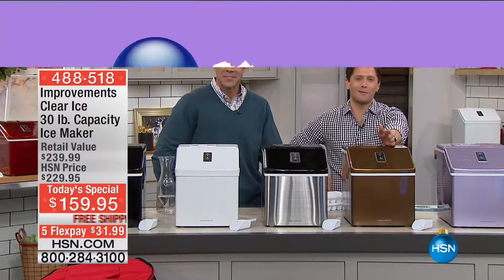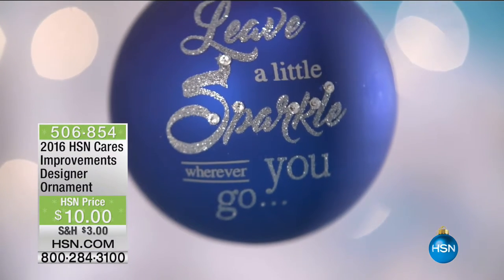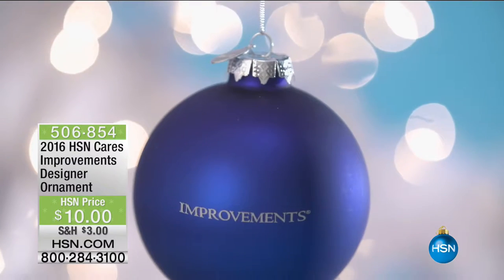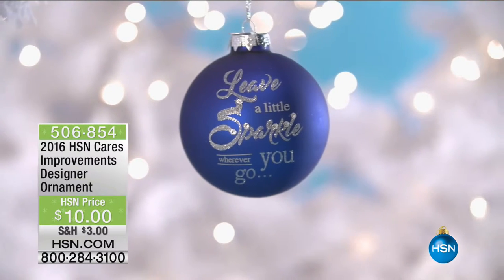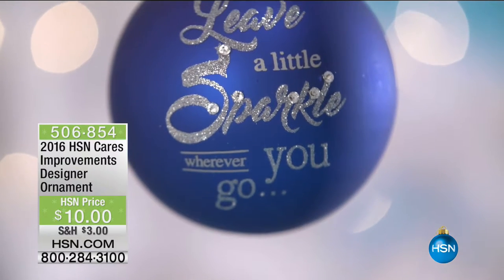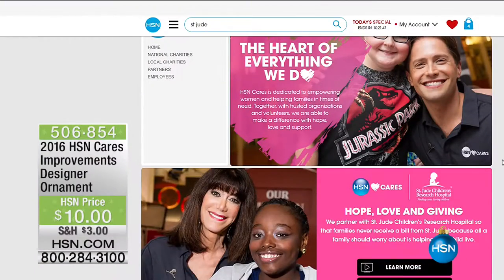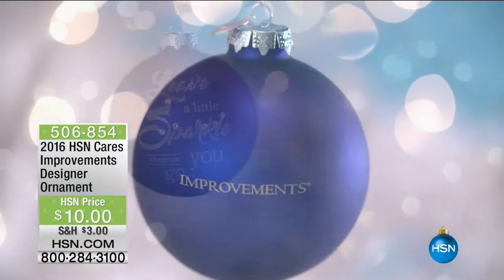We want to remind you that our most exciting partners and brands are joining us for the HSN Cares Partnership. If you want to celebrate by buying an ornament that gives money back to St. Jude Children's Research Hospital — 100% of profits, no less than 30% of the purchase price, is donated. It's a wonderful way to support this incredible organization and be part of HSN Cares — celebrate your favorite brands and give back.